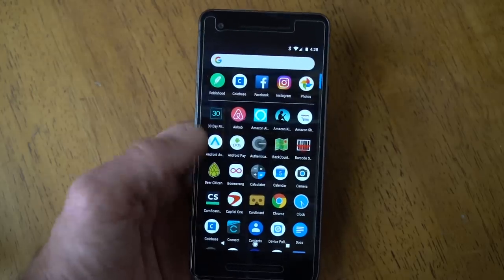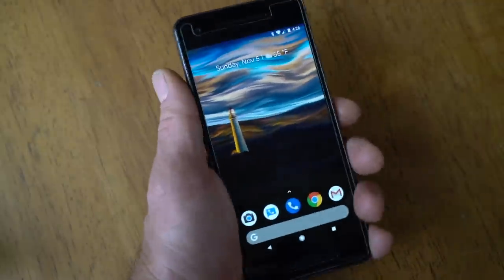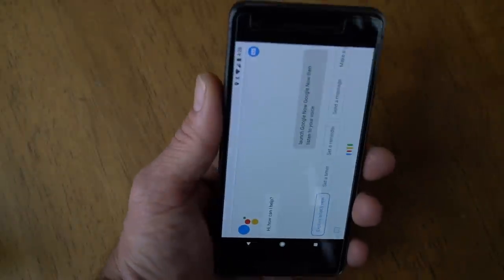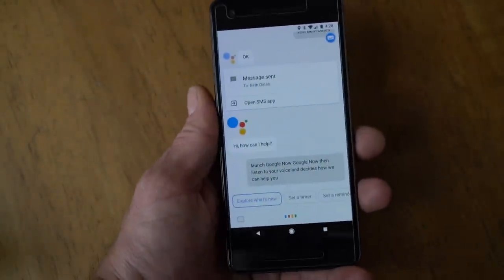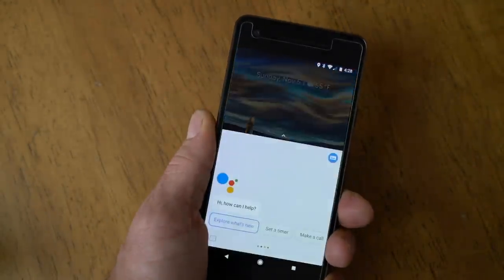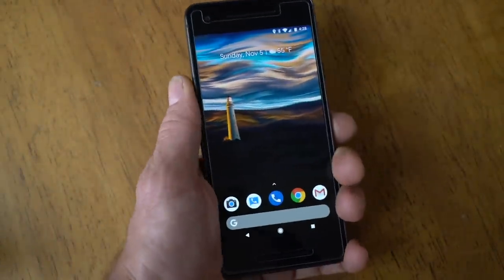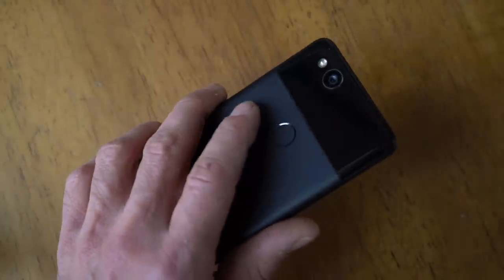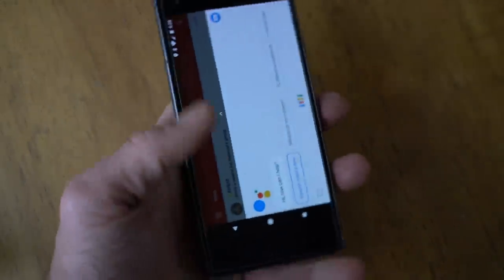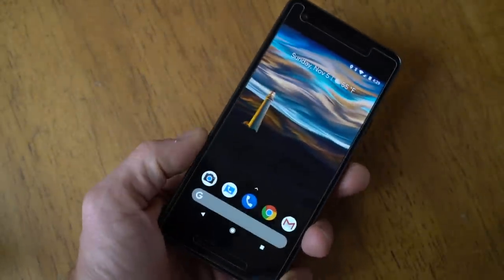Google does have the squeeze option on this phone, which is nice. You squeeze the phone, it launches Google Now, which then listens to your voice and decides how it can help you. You can set the level of squeeze sensitivity, and it integrates nicely into the phone. You can even do it on your way out of your pocket, which is awesome — kind of the same idea as the fingerprint reader on the back. You reach in your pocket, squeeze the phone, take it out, and Google Now is ready to go.